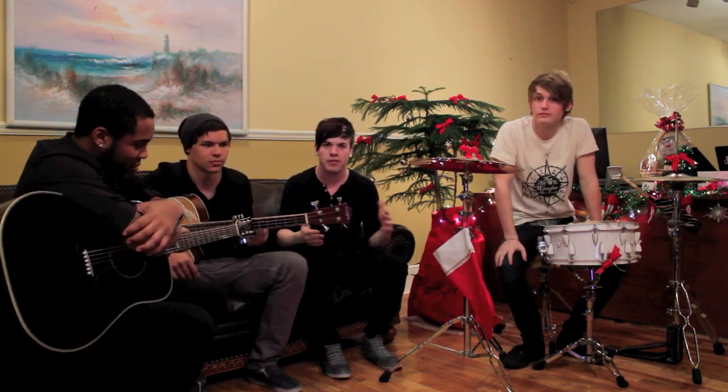What's up everybody? Set It Off here. Welcome to Day 5, Cinco, of the Six Days of Christmas by Set It Off. Today, we will be playing a song that was in the movie Home Alone, and that's awesome.